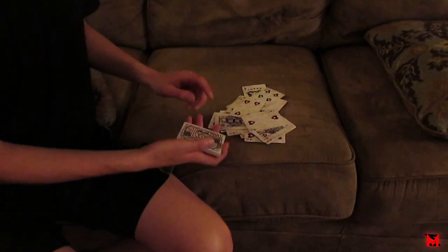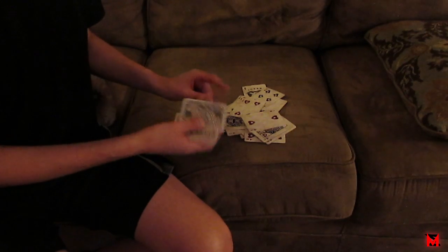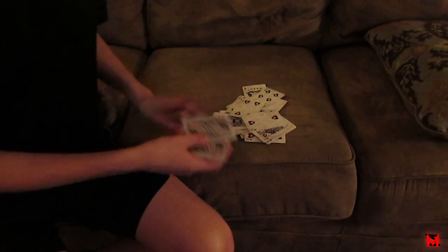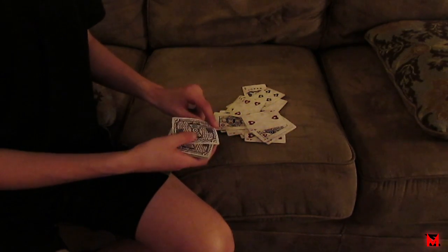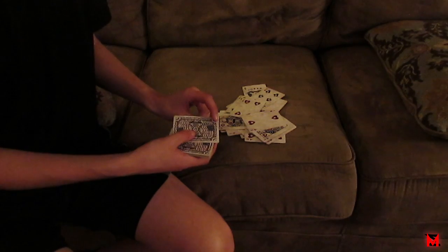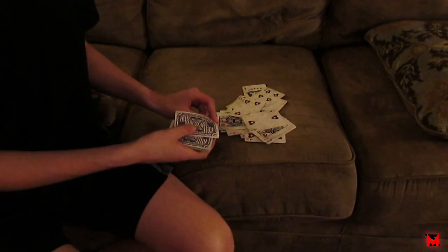Now I bet you a dollar that the next card I flip over is your card. Most people will agree to this bet because usually they're like, 'Oh, I already saw my card,' so obviously they'll bet a dollar. So I say okay.